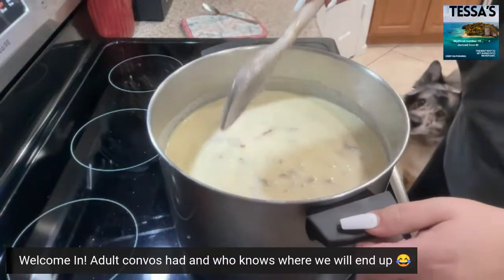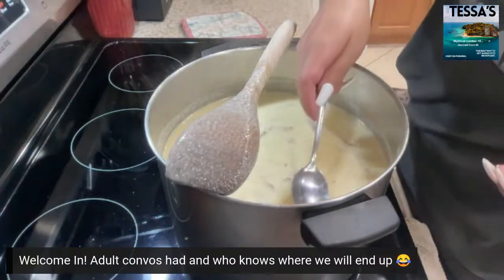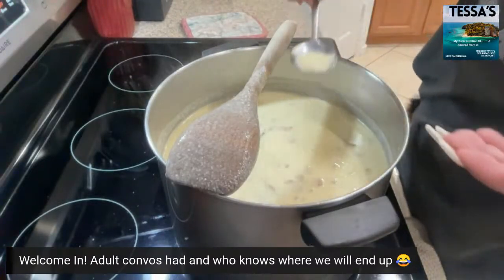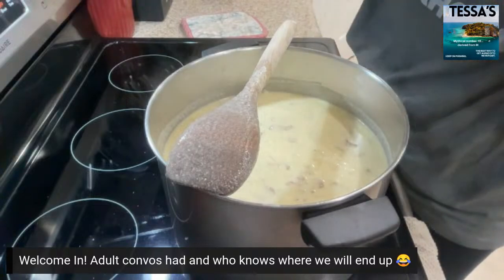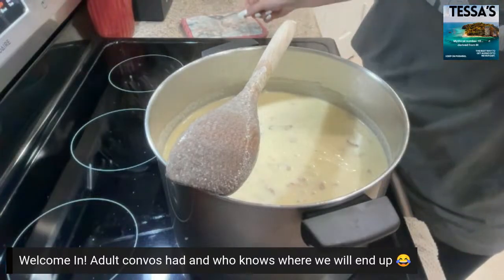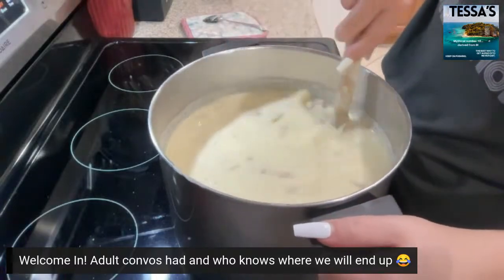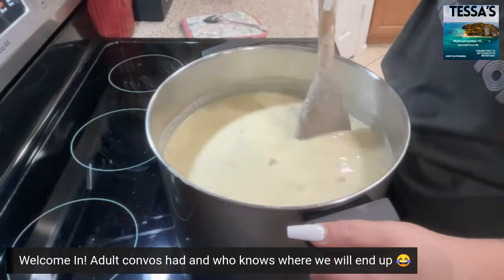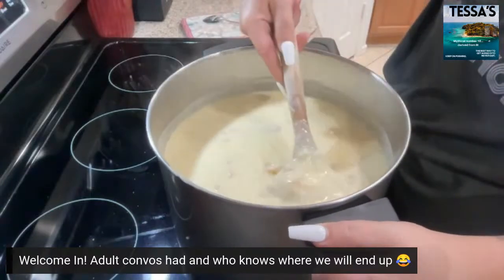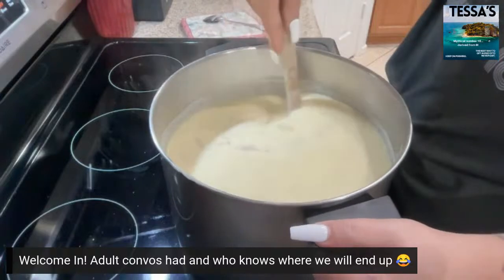We're going to test it again and see what the flavor is like. You can go really light on your seasoning to begin with — perfection. Or if you're like me, you just dump. And that's basically it — it's just going to sit now and cook.